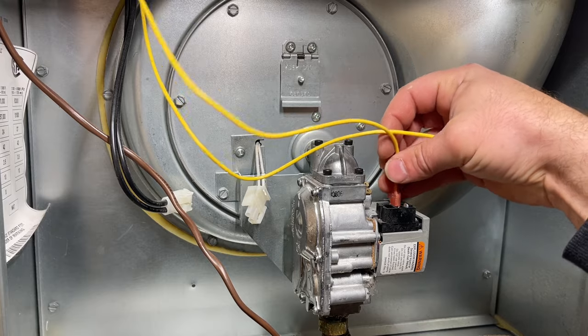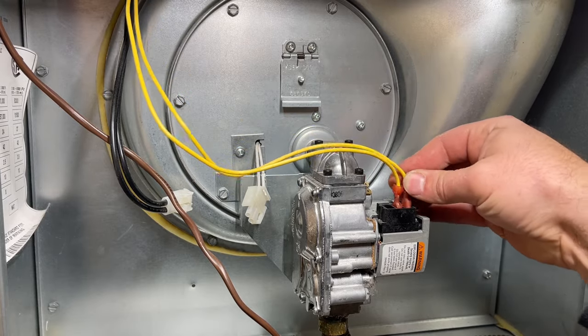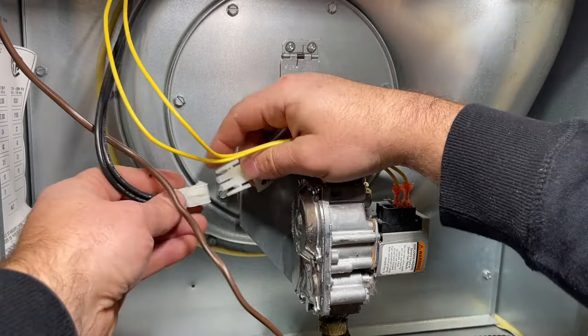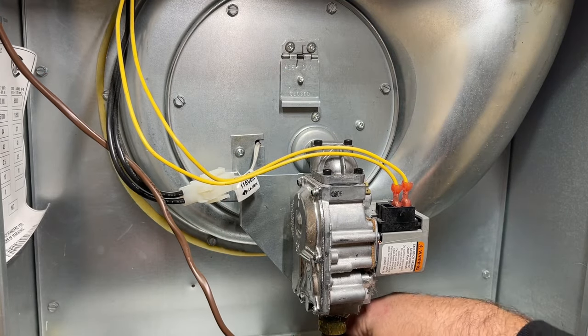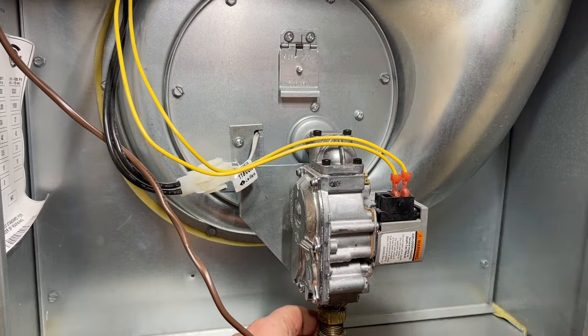All right, so we're just going to connect our gas valve wires back, connect our igniter, and lastly reinstall our flex line down here.